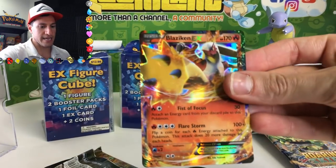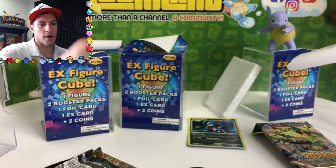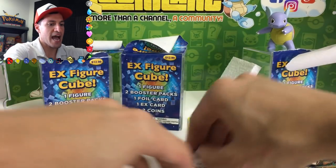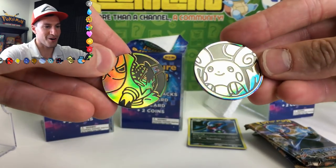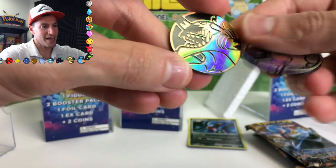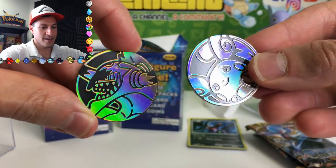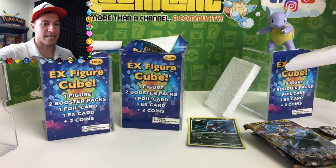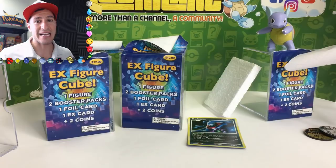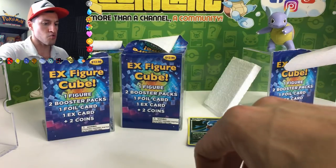A very nice Blaziken EX, but they're all promo so they're not like amazing. And then a Steam Siege pack with two coins — a Alolan Raichu coin, that's very cool, and a Hoop There It Is coin. Those are newer coins that I didn't have. So we'll be opening up all three EX figure cubes. Please leave a like and let me know in the comment section if you want me to open up more of these cubes.